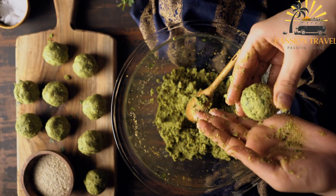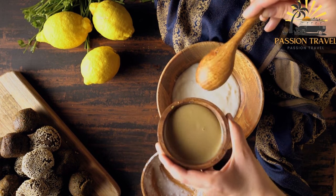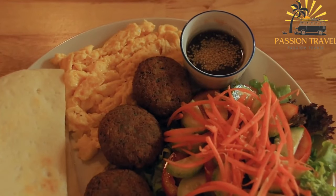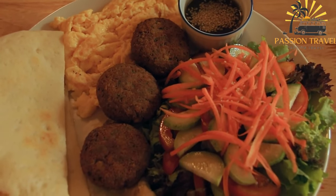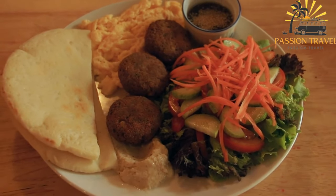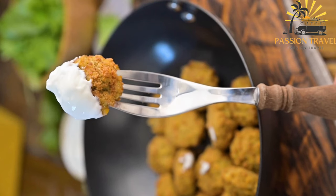Some people also enjoy adding pickles, hot sauce, or other condiments to enhance the flavor. Falafel is a staple food in many Middle Eastern and Mediterranean cuisines, commonly associated with countries like Lebanon, Israel, Egypt, and Syria, but it has gained popularity worldwide due to its delicious taste and vegetarian/vegan-friendly nature. Regional variations may use chickpeas, fava beans, or a combination, with different spice blends and accompaniments.